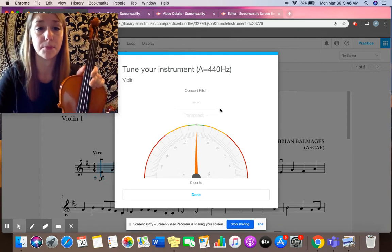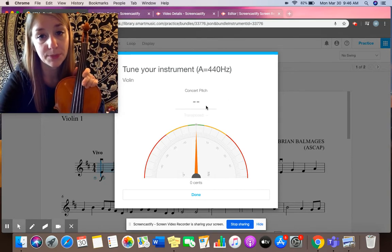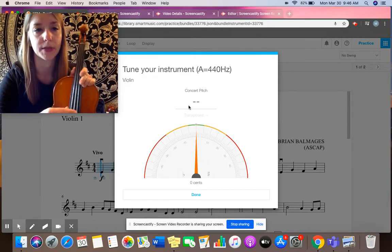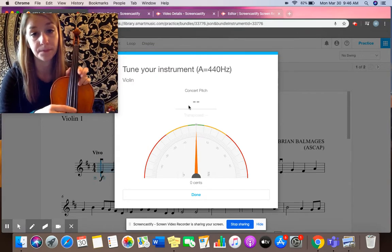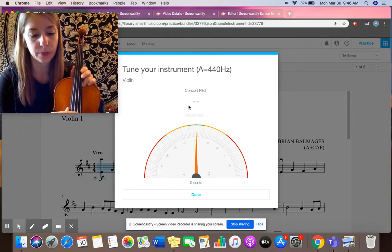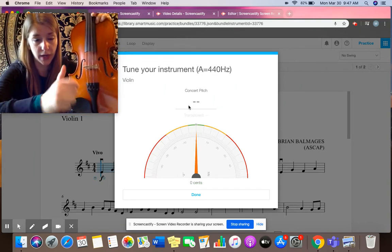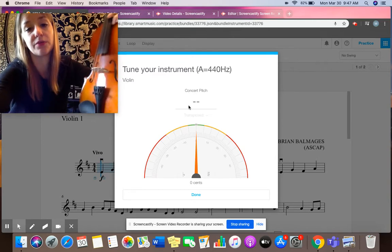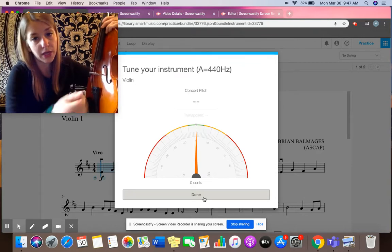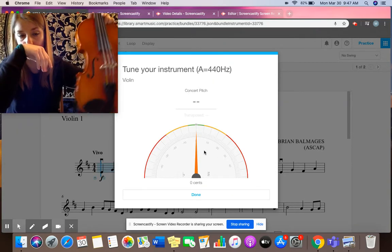It's kind of like a game, basically, trying to get the arrow to just land right in the middle. The first step is always making sure that the correct letter of your string is coming up in the middle. We want to make sure that if you're plucking the A string, it says A. So these fine tuners — if I turn them clockwise, I'm going to raise the pitch. If my arrow is over to the left, I'm going to turn the fine tuner clockwise and it will bring it up. If my arrow is over to the right, I'm going to turn it counterclockwise and it will bring the pitch down.